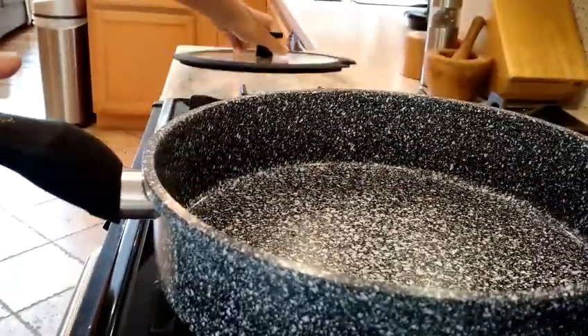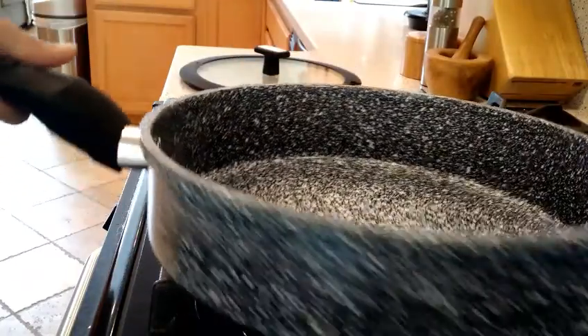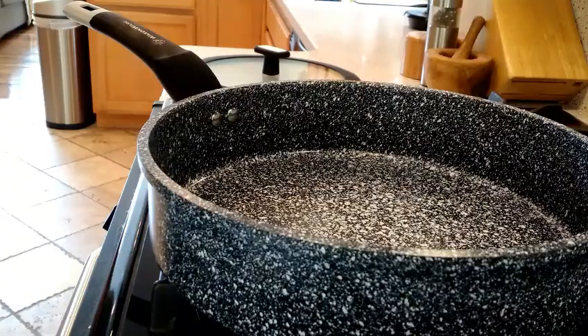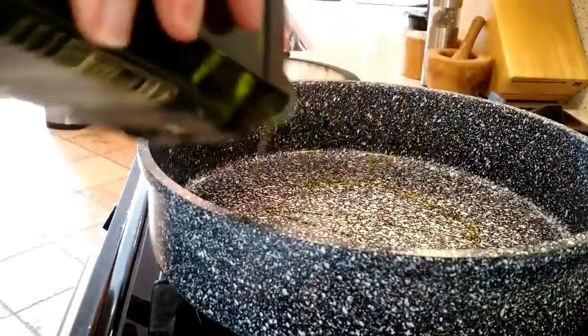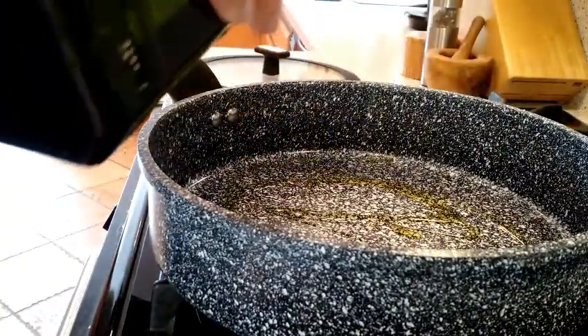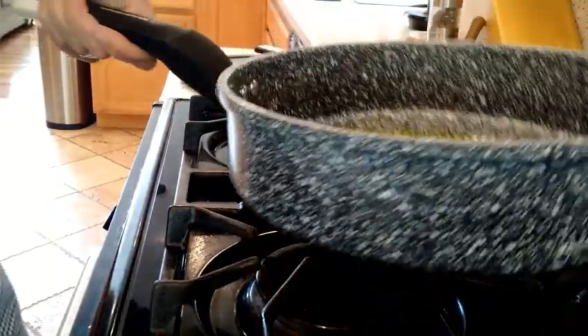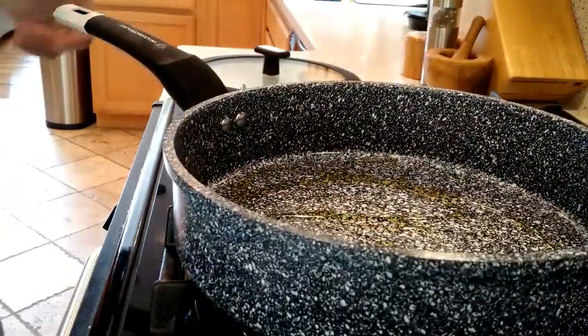It is a non-stick pan and I've already washed it with just some warm soapy water. Before I use any pan ever after I've washed it, I give it a little bit of olive oil and I'm going to make sure I rub that around before I use it for the very first time. It's a good idea to do that with all of your pots and pans.